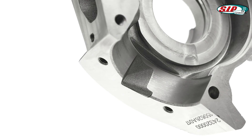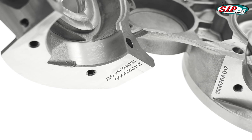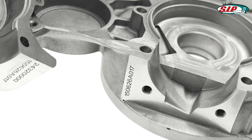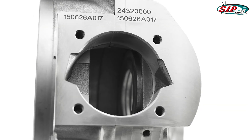We have provided more material surrounding the transfer ports to facilitate any future port enlargement work. This increase in material, combined with extra structural reinforcements, resets current tuning possibilities and will be warmly welcomed by all who have experience of port enlargement work.